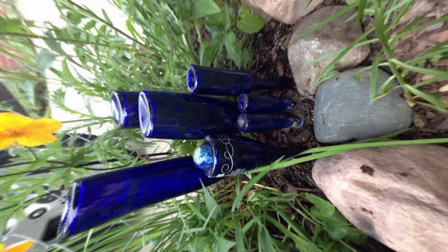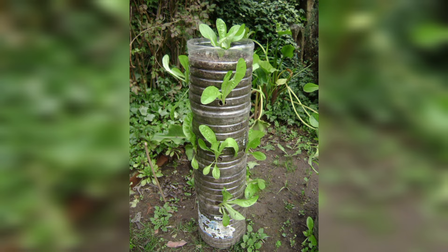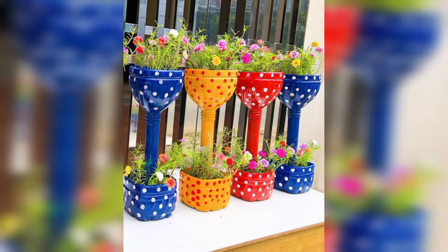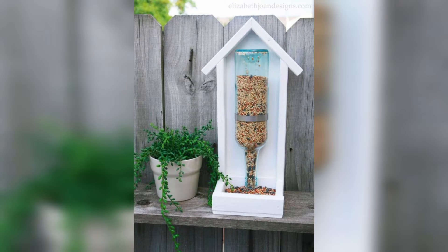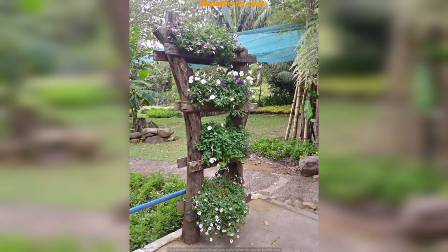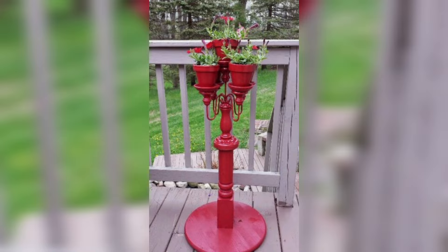How do you decorate a plastic bottle for a plant? Start with a clean, dry plastic bottle. Glue googly eyes onto the middle of the bottle, and just below and in between the googly eyes, glue the bottle cap onto the body of the bottle. Add any more decorations or drawings you like to complete your bottle craft.